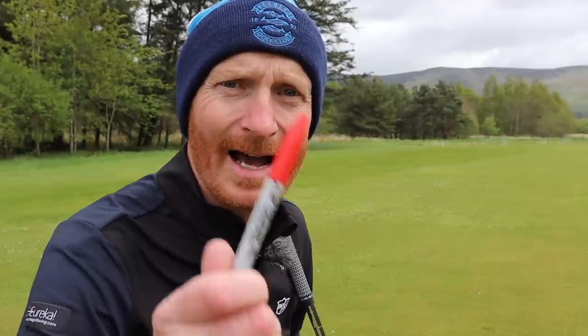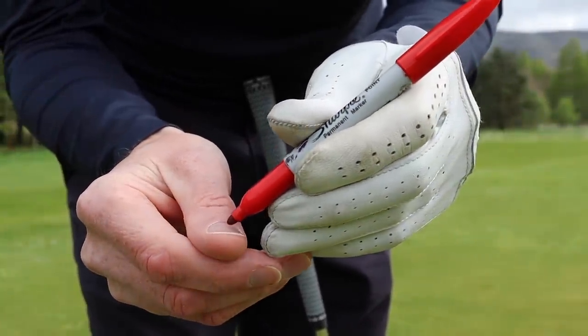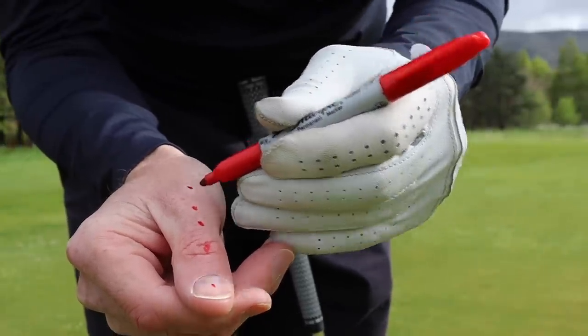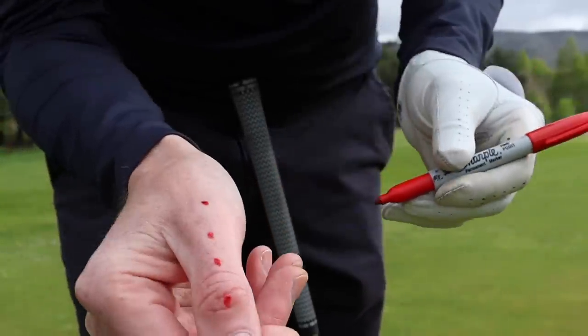We're at the second shot here on a par five. I can't reach the green in two, so I'm going to play short — just hit a five iron, but I want to keep the ball low. I'm going to put some marks on my hand using my Sharpie pen. This is what you need for your chipping and putting as well — this is going to highlight the fact that we can keep the golf club low by educating the hands. Take your right thumb for right-handed golfers and draw a little dot on your thumbnail, with little dots up the line.